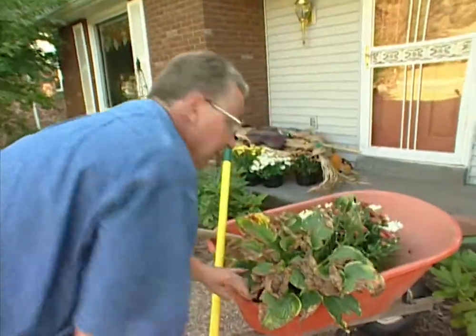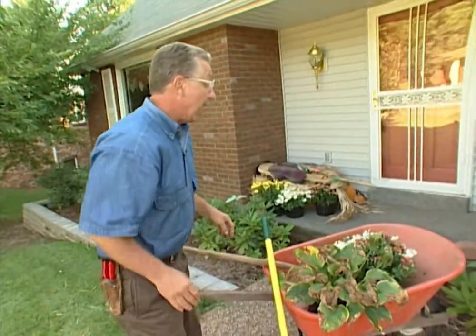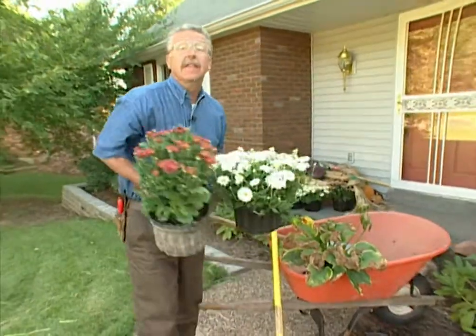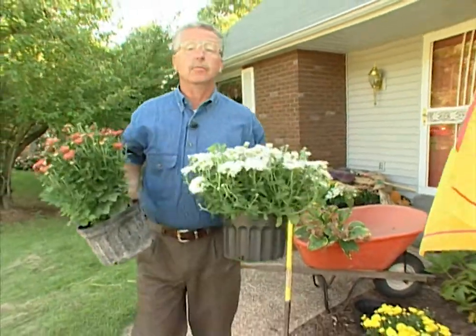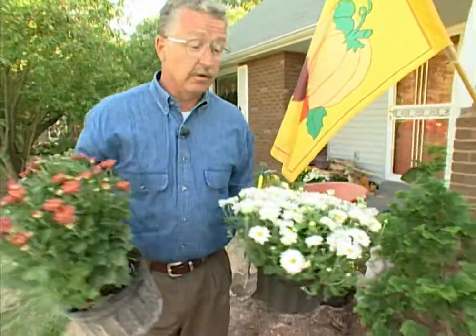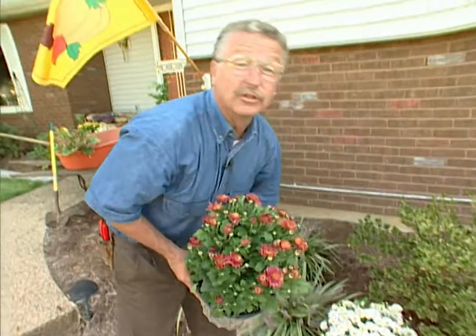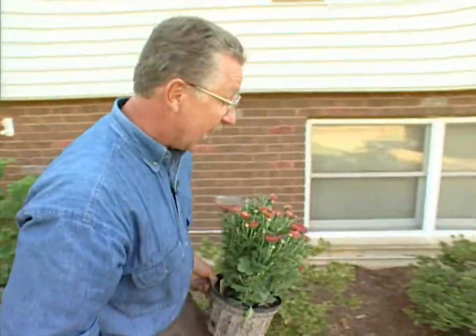Legend has it that Japan was settled by a group of young people who were searching for the fountain of youth. They took a ship loaded with mums and went looking for that fountain — they were going to trade the flowers for the secret. Unfortunately, all they found was Japan, so they stayed there. And legend has it that's how Japan was settled. Pretty neat, huh?